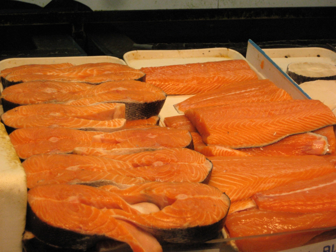A fish steak, alternatively known as a fish cutlet, is a cut of fish which is cut perpendicular to the spine and can either include the bones or be boneless. Fish steaks can be contrasted with fish fillets, which are cut parallel to either side of the spine and do not include the larger bones.